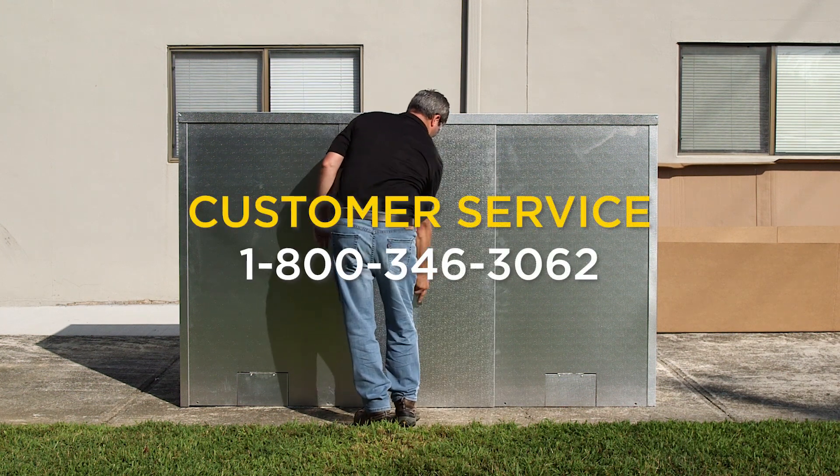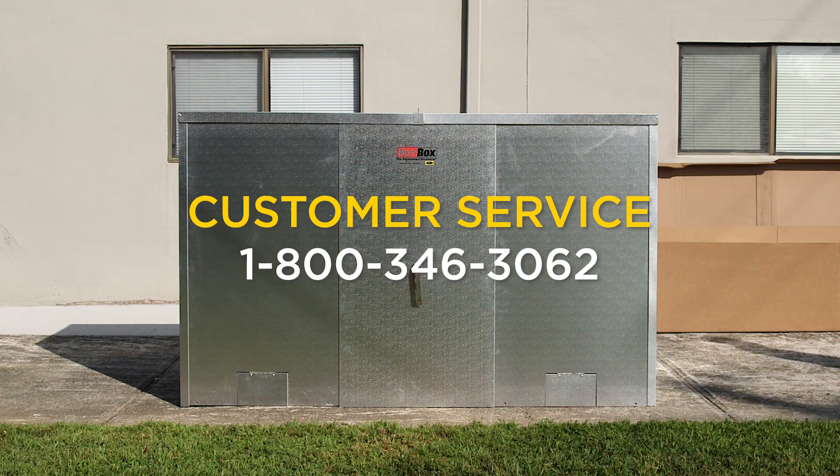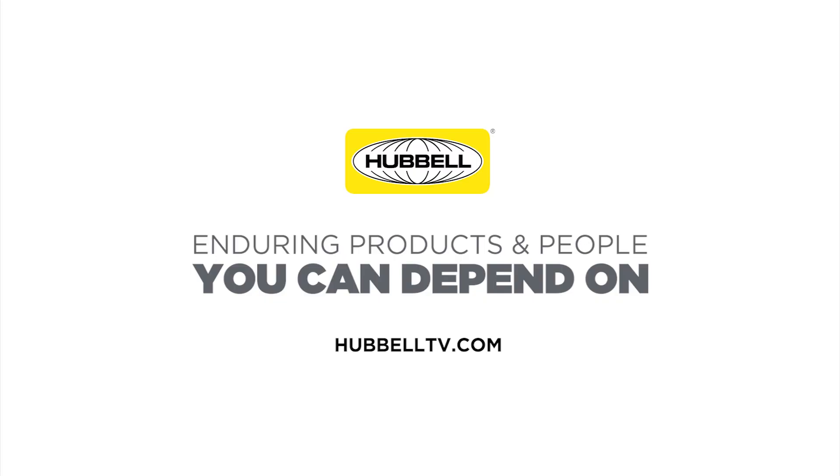Please contact your local Hubble Power Systems representative for more information. Hubble — enduring products and people you can depend on.